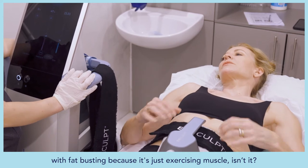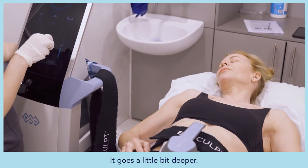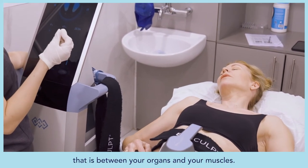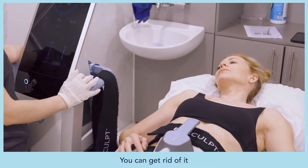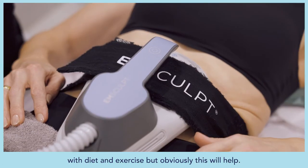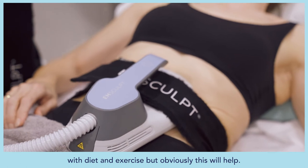The technology goes a little bit deeper than simply exercising the muscle. Intramuscular fat — the fat between your organs and muscles — can be addressed with diet and exercise, but this gives you an additional boost toward clearing it.